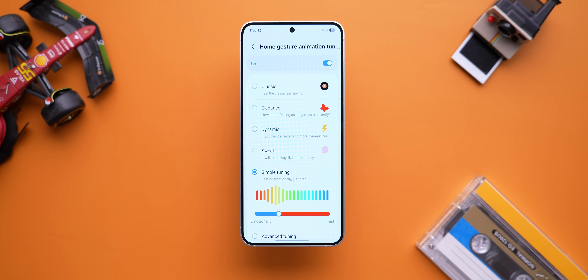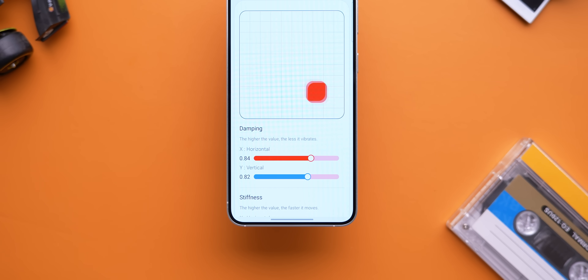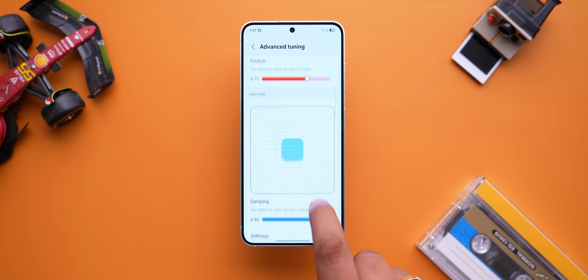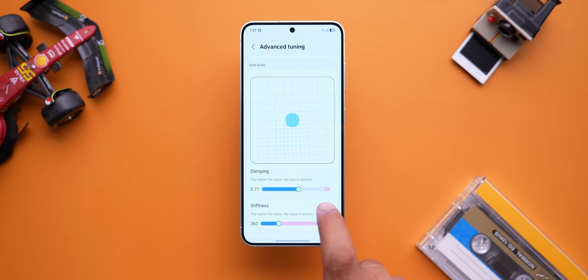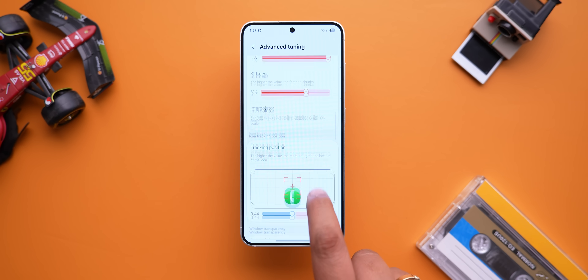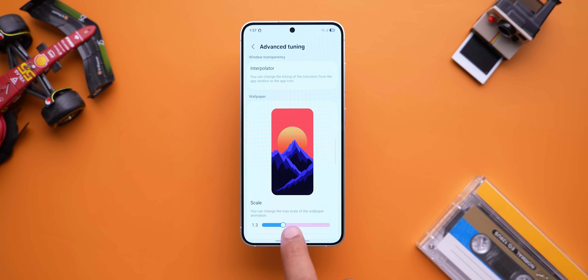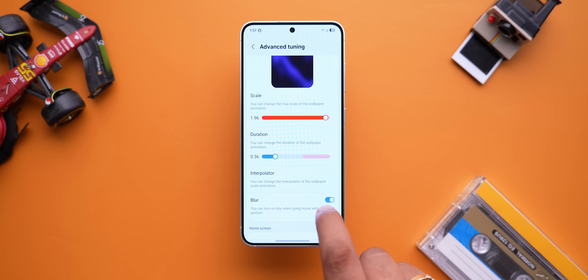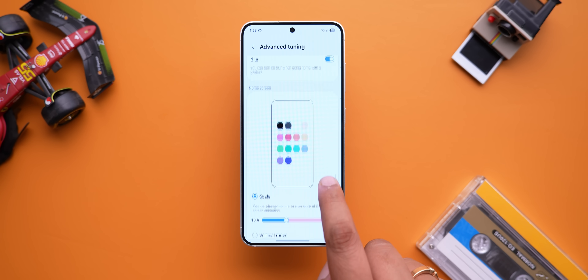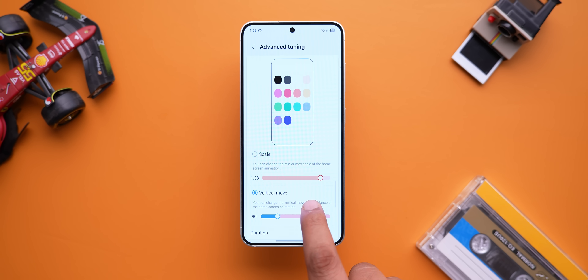There's even advanced tuning which is absolutely crazy. You can literally customize the icon's movement — select how fast the icon shrinks down, make it faster, add more vibration to the icon, set the tracking position for the animation to follow. You can customize the wallpaper animation when going to the home screen, add blur effects, and customize the animation of icons and widgets when returning to the home screen. This level of control over animations is insane but really cool.